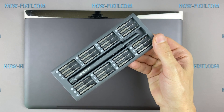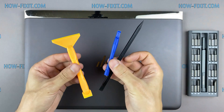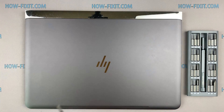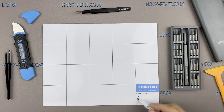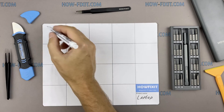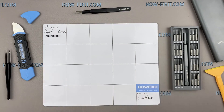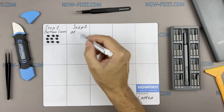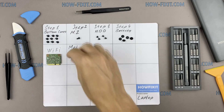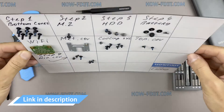To disassemble you will need the following tools: Philips 1 screwdriver, Torx T6 screwdriver, plastic tool, tweezers, an aesthetic brush, and thermal grease. I also recommend using a magnetic mat during the repair process and laying out each screw step by step during disassembly, which is especially useful with this laptop — it is very important not to confuse the screws during assembly. In the description there is a link where you can buy all necessary tools.